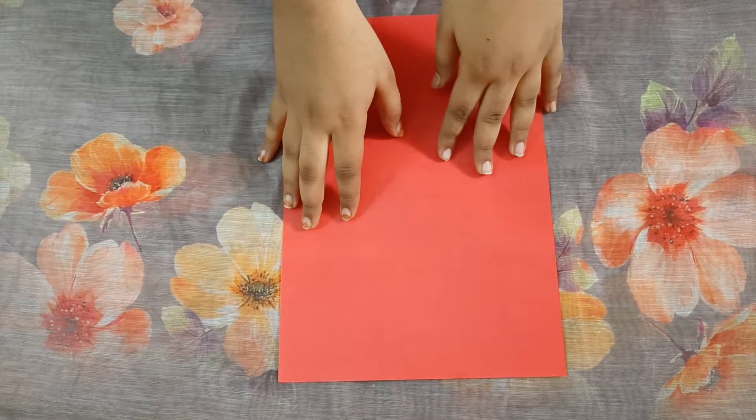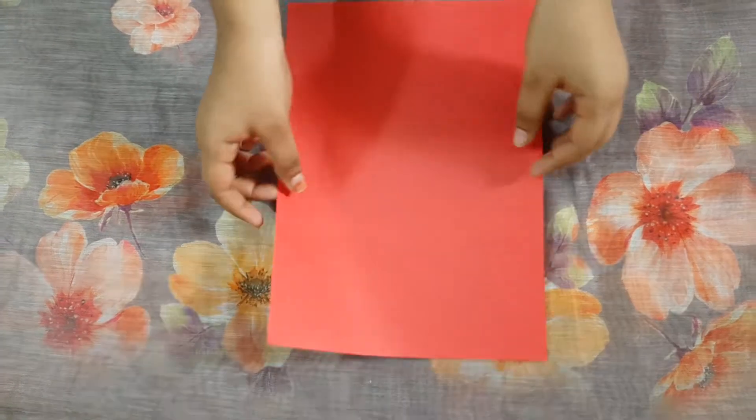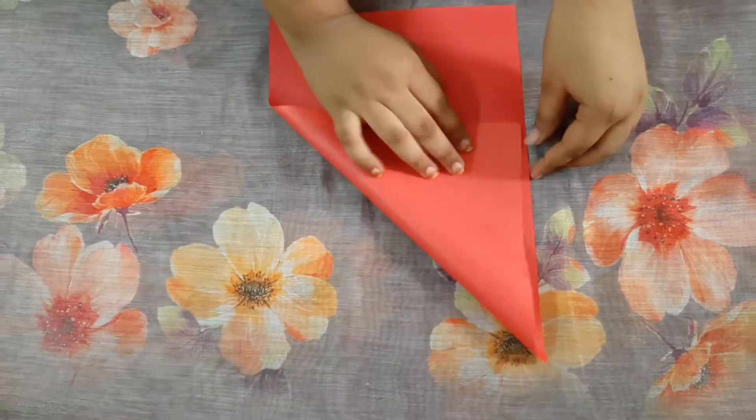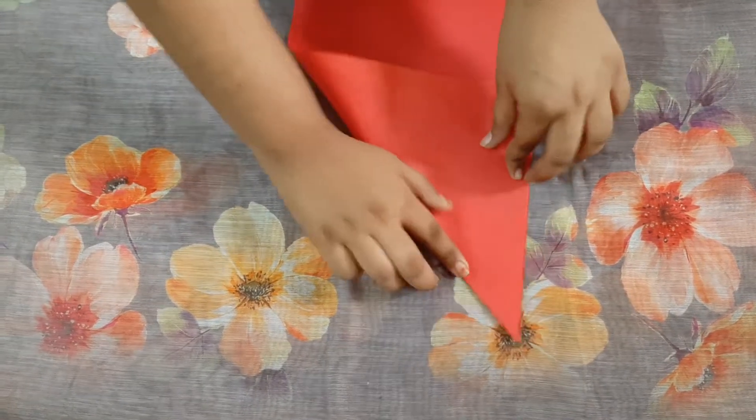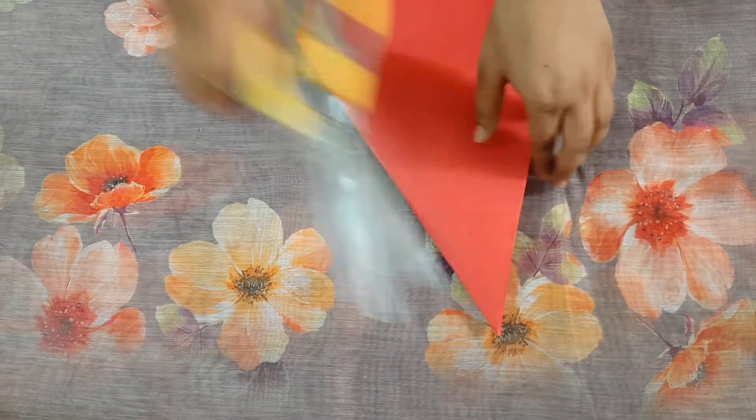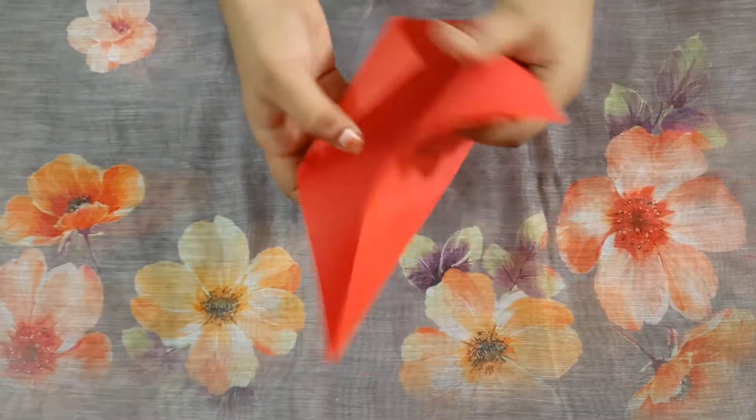Guys, welcome back to my channel! Today I am going to show you a different flower. For that, first we have to take a paper, fold it in half, and then cut it.